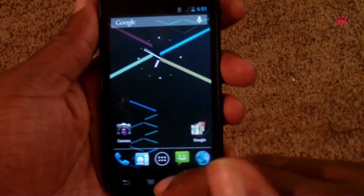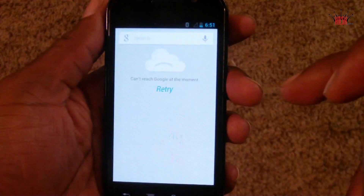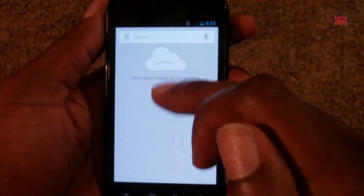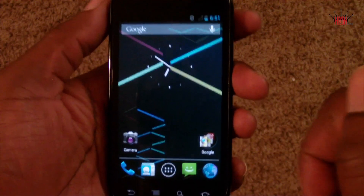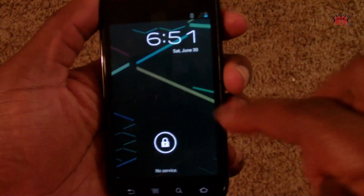Project Butter is doing its thing on this Nexus S4G — it is butter smooth, no pun intended. One of my favorite parts of the Google I/O presentation about Jelly Bean was the unveiling of Google Now, but in this version there's no working Wi-Fi, which means there's no working Google Now, so we'll have to wait a little bit.